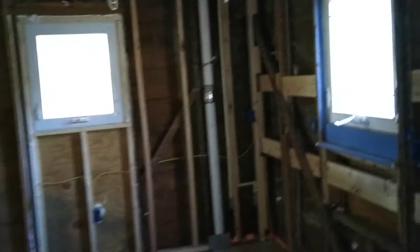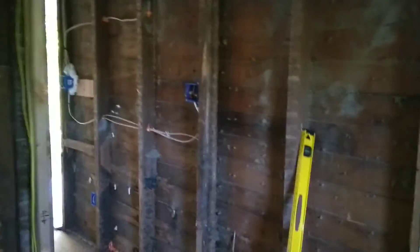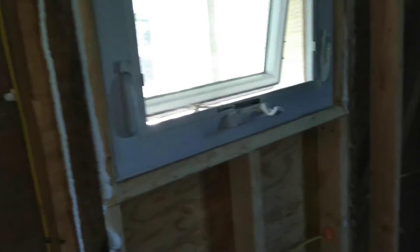I'm gonna be back tomorrow to do that window. I also ordered a new window for the bathroom — it's gonna be just like the one I have in the kitchen that I replaced, same size, but because it's a special order it will take a couple of weeks at least.